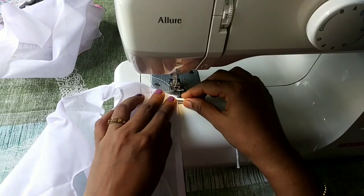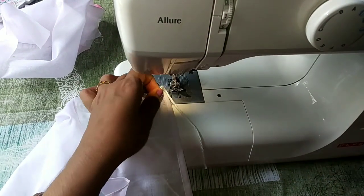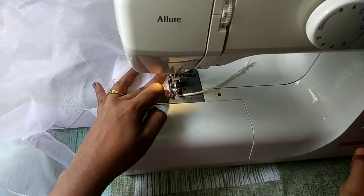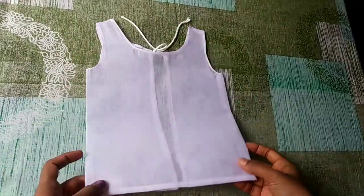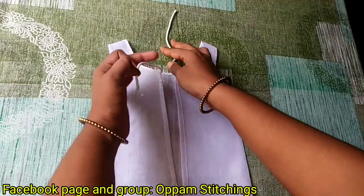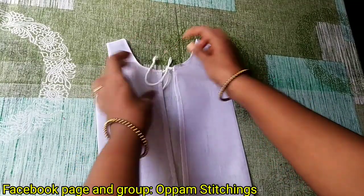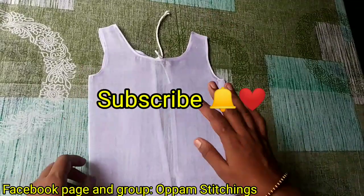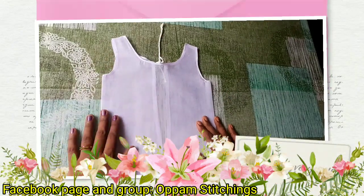We have to cut it in a small piece and do the finishing on the back side. Subscribe and click on the bell button.